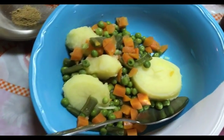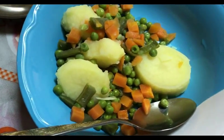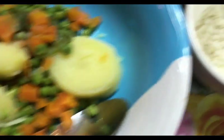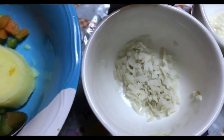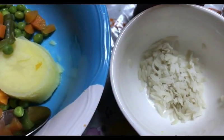So the first ingredient is mixed vegetables. I have taken carrot, peas, beans, and also potatoes. These vegetables are boiled in the pressure cooker and I have drained the water. Next, I have taken poha — around 1 tablespoon of poha. This will act as a binding agent. I have just soaked it in water and removed the excess water.